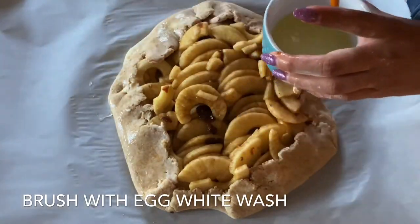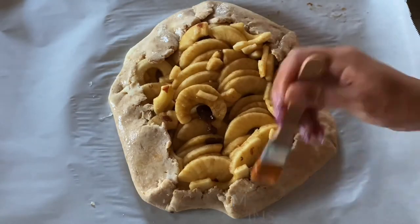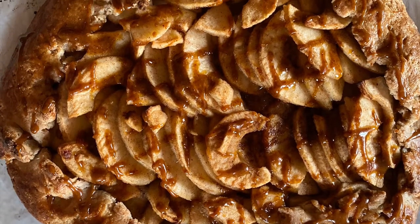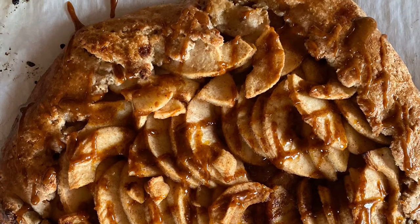Then we're going to add an egg white wash, which is just an egg white with a little bit of water, and bake at 400 degrees for 28 to 32 minutes. This is my apple galette done and baked. Thank you guys for watching — I hope you enjoy my pie crust recipe, and go ahead and subscribe to my channel if you want to see more.